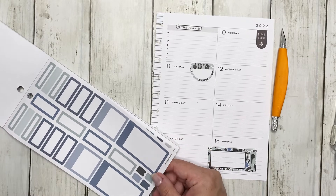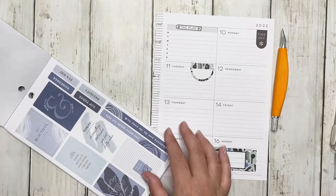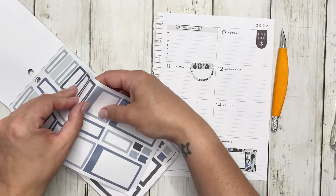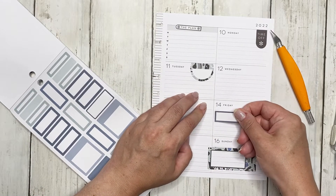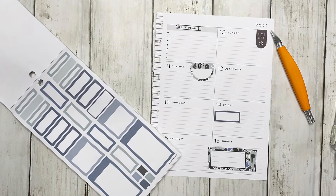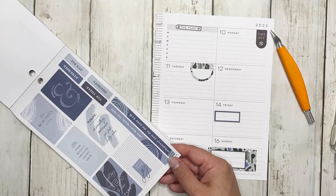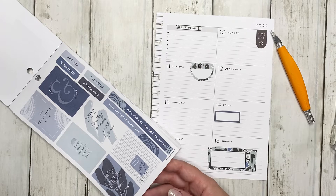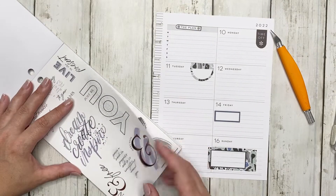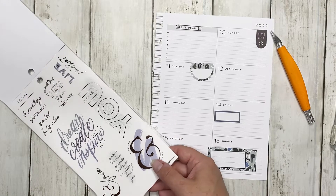I need to make some plans for Monday — I really don't have any major plans right now. I'm going to put a box on Friday. I'd like to put boxes on days where I have something I need to highlight — maybe something I have to make sure I do that day, or plans for my son — so I can make sure it's highlighted and I don't forget about it. Some of these stickers remind me of the minimalist sticker book, which makes me kind of want to use that again.